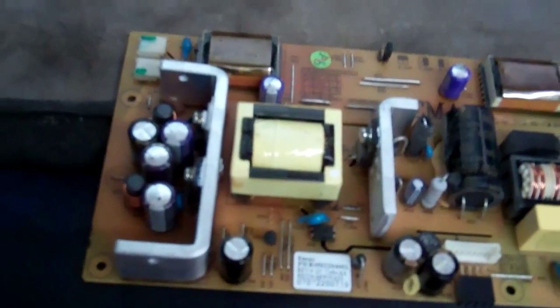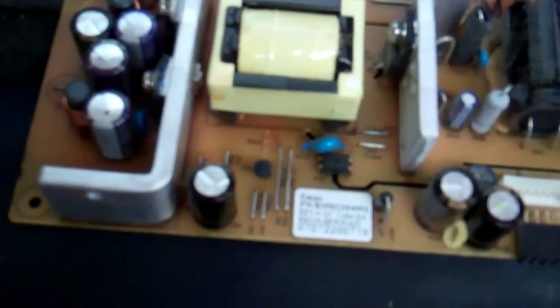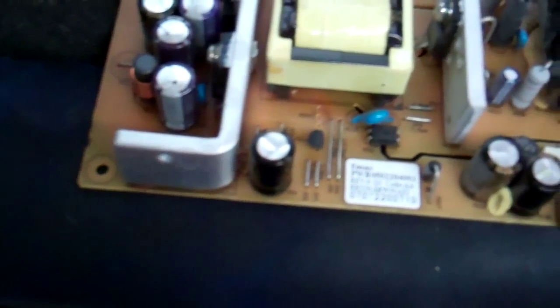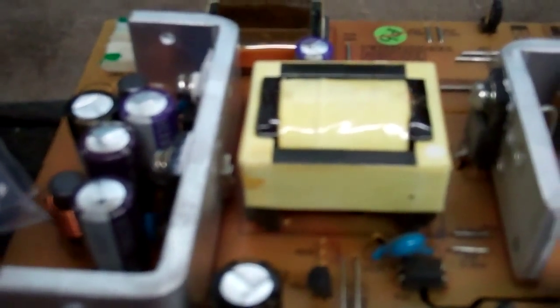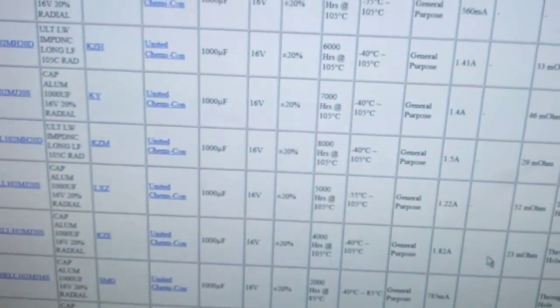On the subject of ordering replacements - this is what everybody gets confused on: which capacitor should I buy? The real point is pretty much any capacitor you buy is going to be better than a bulgy one. That said, the most important thing is size. These capacitors I have are the exact same diameter at 10 millimeters, and mine are 30 millimeters high versus the originals at about 25 millimeters. You can go taller. Temperature ratings matter too - I've always liked to have a 105°C rating.